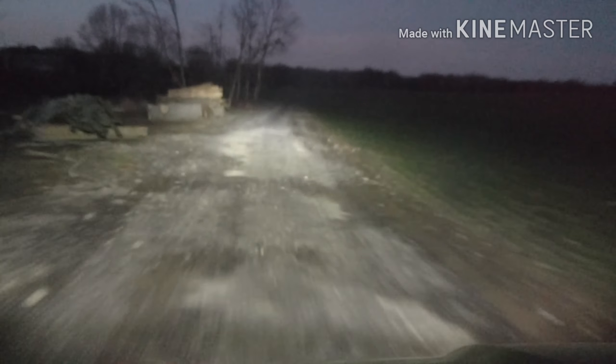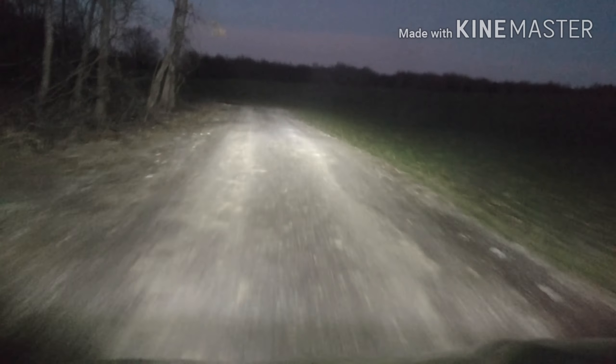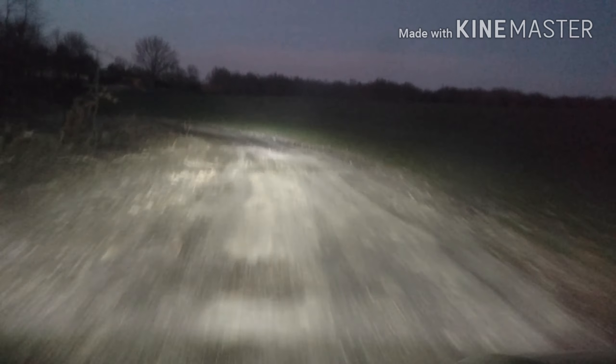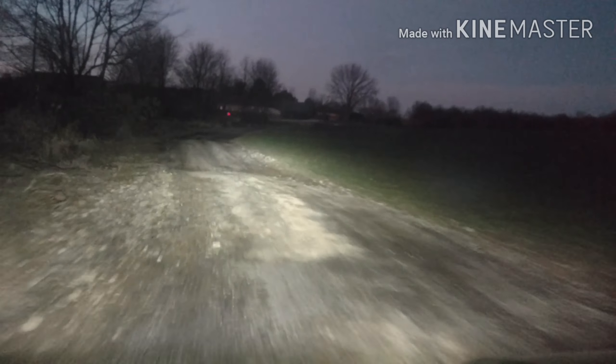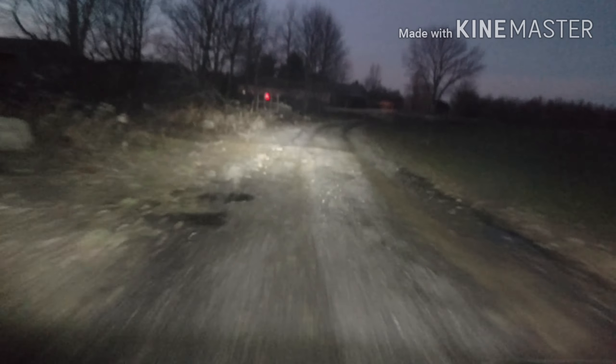I'm going at a fairly good clip here, doing probably about 15 miles an hour or so. I don't have a speedometer or nothing, but I don't need one because I know that this gator will be 28 miles an hour maxed out. That makes sense, so in the upper range.